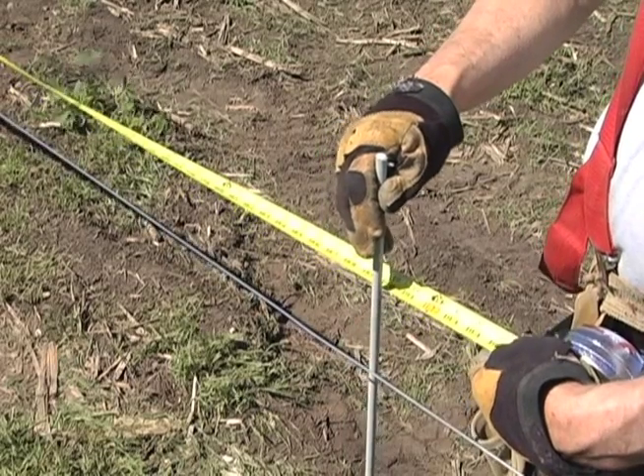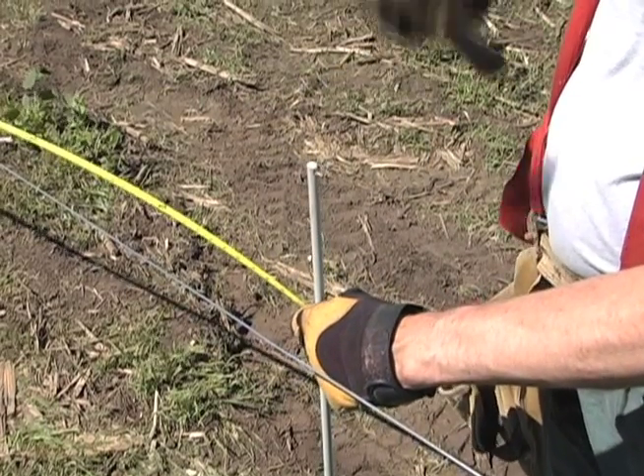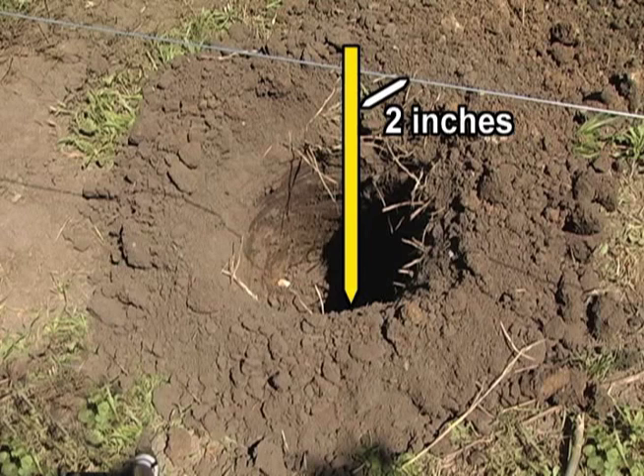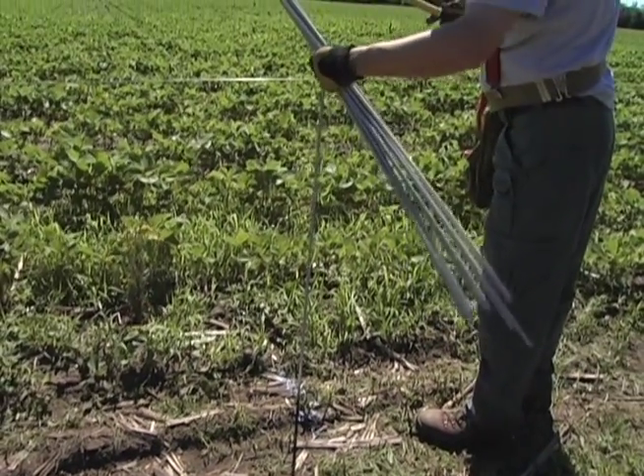From the side of the corner post, measure out 16 feet to the center of the brace post location. The center should be 2 inches inside the guide wire, so when the 12-inch auger hole is drilled, you will have 8 inches in which to adjust the position of a flared, tapered, or twisted post to keep it inside the guide wire. Mark this spot with spray paint and a fiberglass marker stake or a flag.